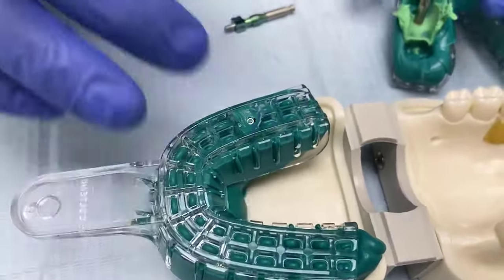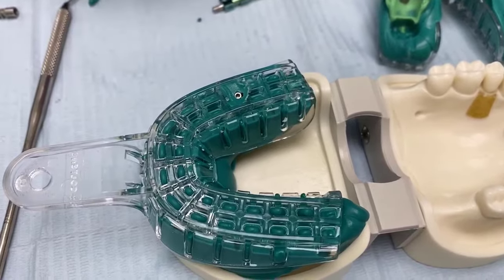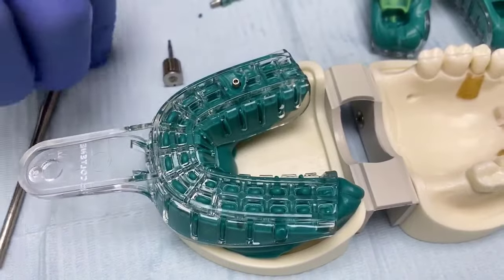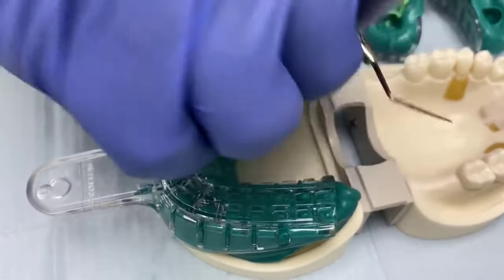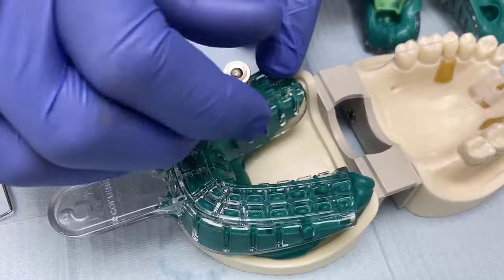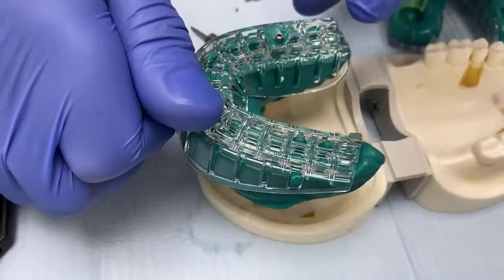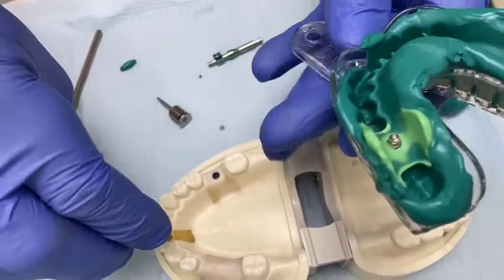Now that the material has set, we can remove anything inside the hex and then unscrew the screw, ensuring it can be lifted out completely so it is definitely not engaging the implant. Then we lift the tray out of the mouth, and having done so, it lifts out with the transfer or coping locked inside it.